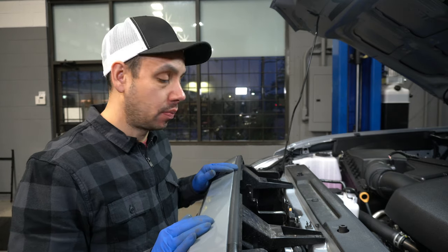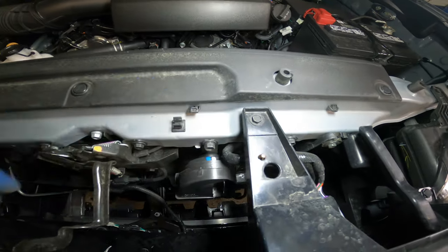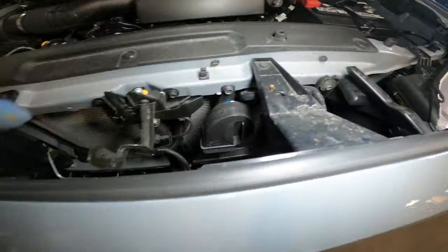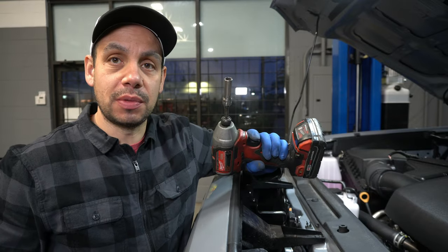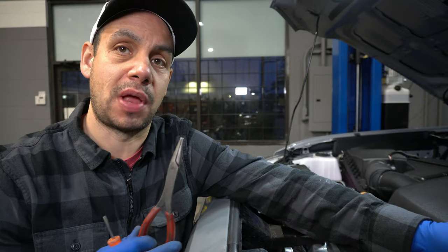Hood's open so let's get going. We've got a few things, very simple to do. We've got two 10 millimeter bolts right here, two clips on these outside corners, and we have to unclip this harness right here. You're going to need a 10 mil of some type, a little flat screwdriver, and a pair of pliers.